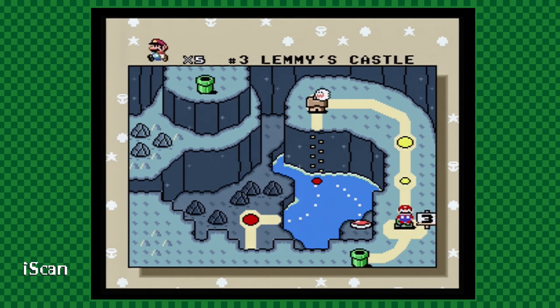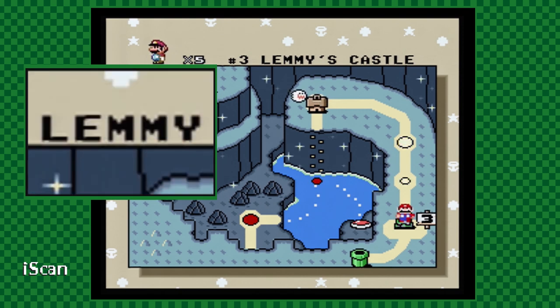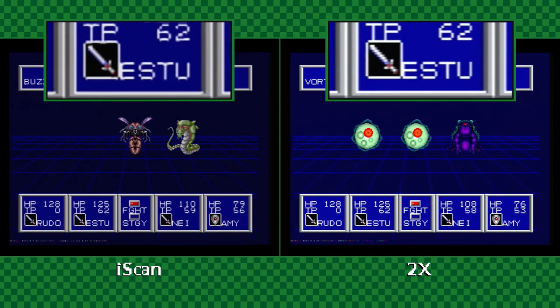The biggest issue I had with the iScan is the heavy presence of pixel shift — where groups of pixels from one scan line are shifted up or down from their respective rows. This glitch is most apparent when looking at lines of text. And if you look at the same image from the 2X: no more pixel shift. This difference is especially noticeable on text-heavy games like RPGs, and this improvement alone justifies the 2X as an upgrade to the iScan.